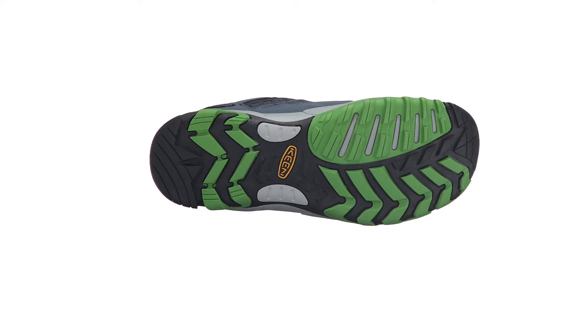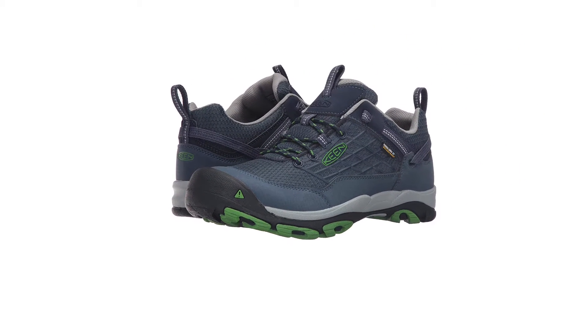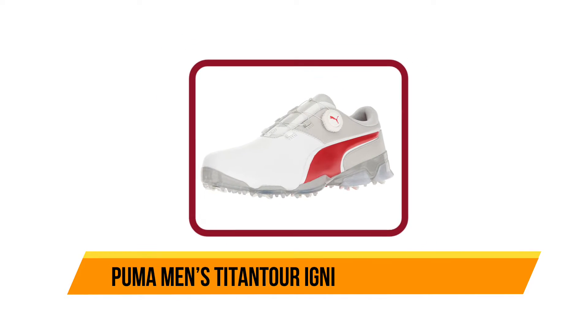The outsoles on these disc golf shoes are lugged to give you an excellent grip while running around with your friends and family. They are comfortable to wear for hours on end and are great for wearing before and after the game as well.